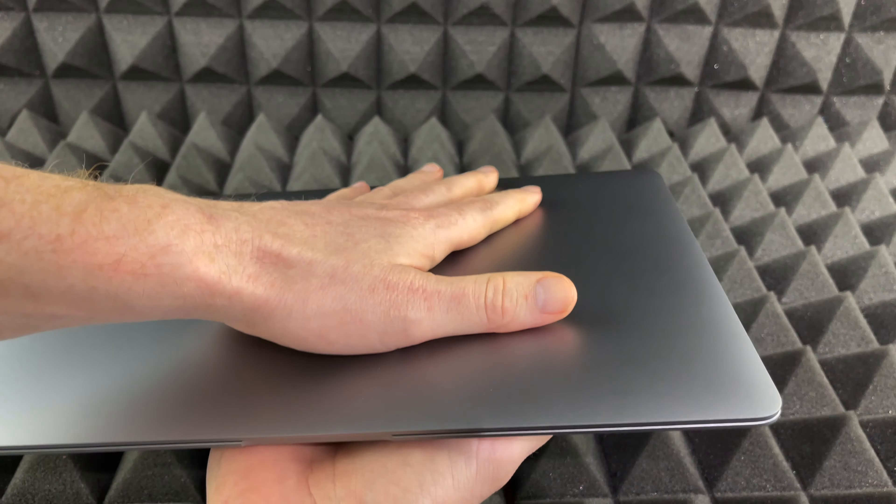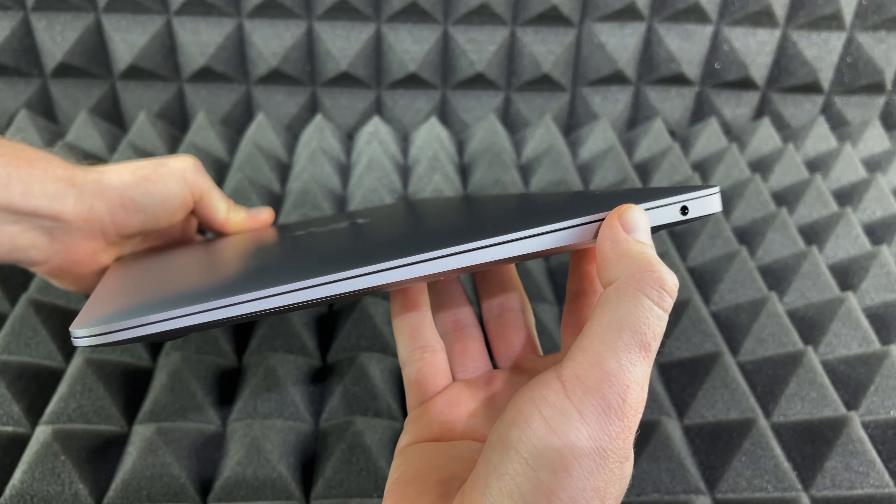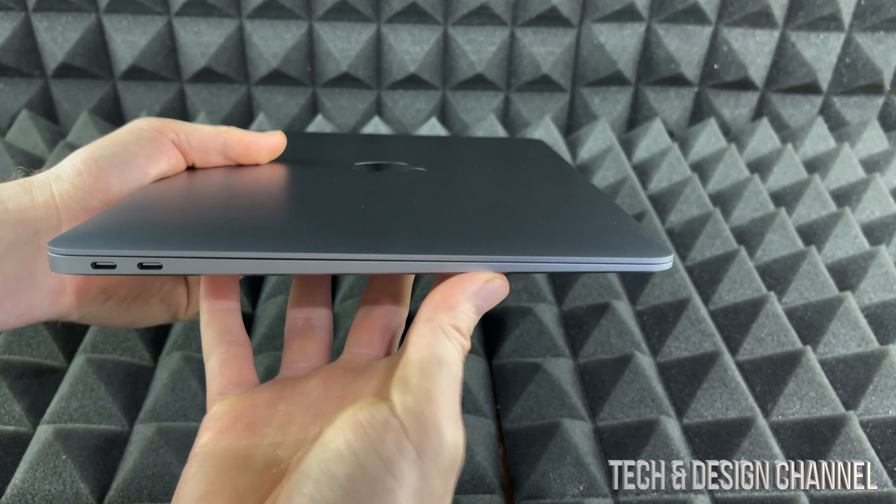Let me just show you around your MacBook Air first. Right here, that's for your headphones — that's on one side, which is kind of weird because iPhones, the new ones, don't have that headphone jack anymore.